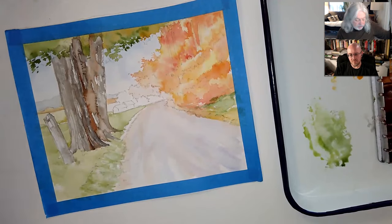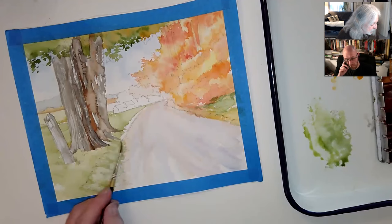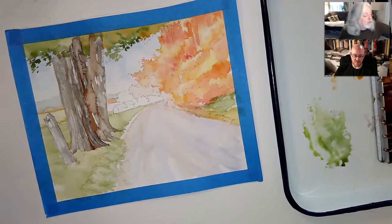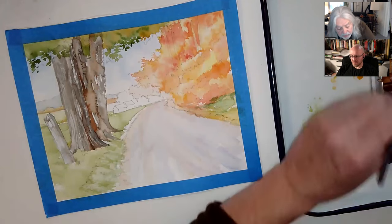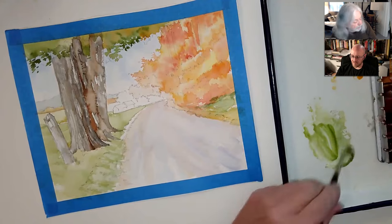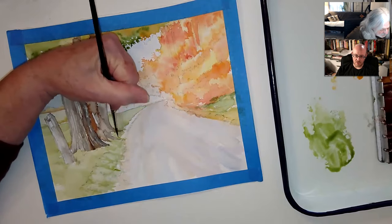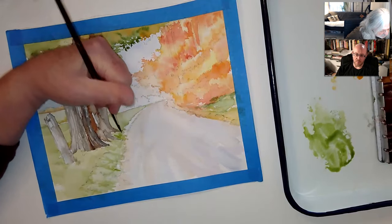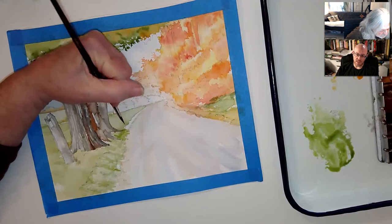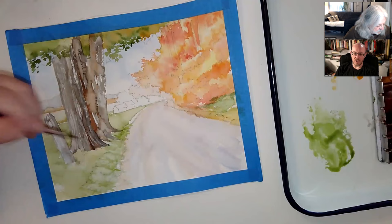Why am I using this tiny little brush? It's so cute. One thing I like about tiny little brushes is I can't overdo it. I was laughing because I was watching a video on a guy talking about how he inks comic books.